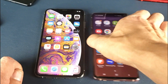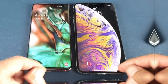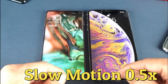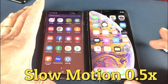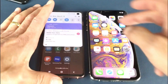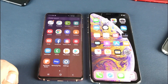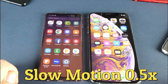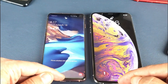Let me switch the phones over. So now we've got the S10 here and the iPhone XS here. Ready, go. I don't know, I can't really tell. Let's do that again. Ready, go.